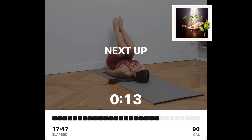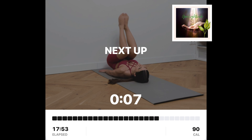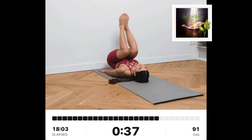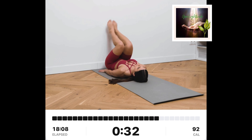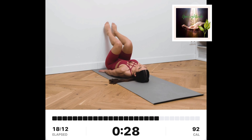Wall supported reverse crunch. Lay on the floor with your feet together on the wall. Bend your knees at a 90-degree angle and bring them together. From here, lift your knees towards your chest and let your lower back move off the floor as well.